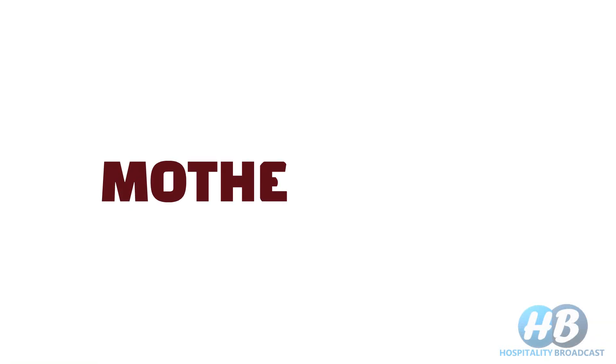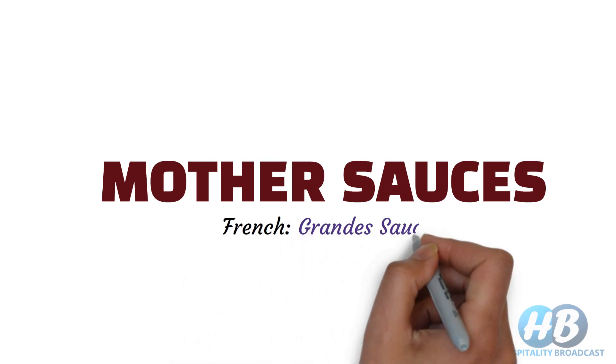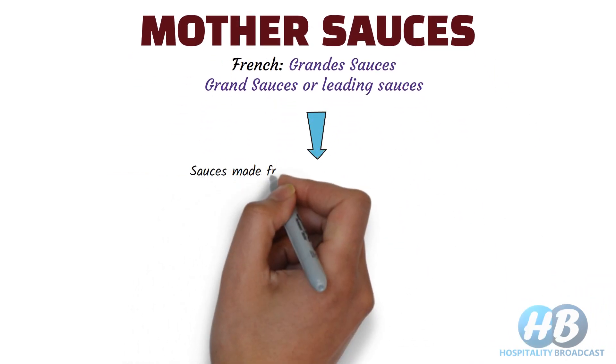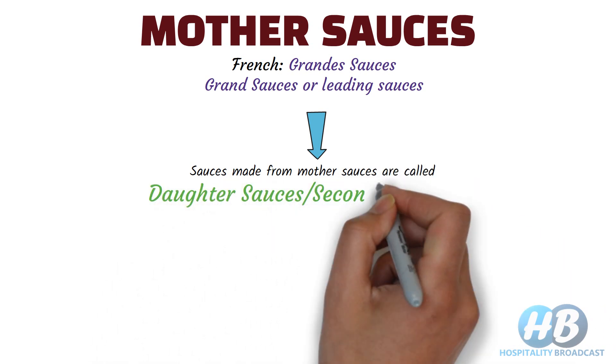Hello friends. For making all kinds of sauces, we need base sauces. These base sauces are called mother sauces, also known as grand sauces or leading sauces. These sauces are used as a base to make all other sauces, called daughter sauces or secondary sauces.